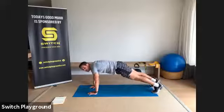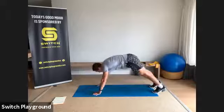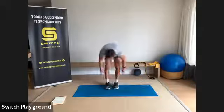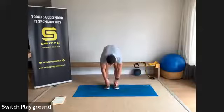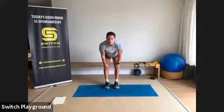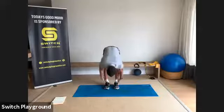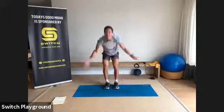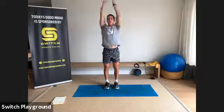Go back to your high plank — nice strong position. Keeping your legs as straight as possible, walk yourself all the way back up into your forward fold, hanging nice and low. Inhale into a half lift, exhale back into forward fold. Take a nice deep breath in, hands come all the way up into high mountain, through heart center.